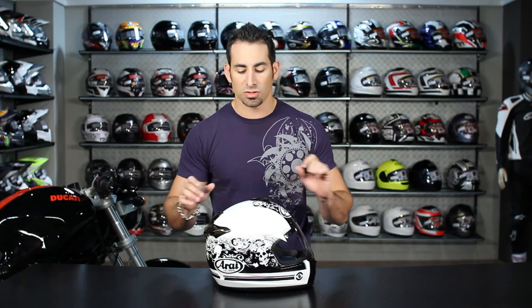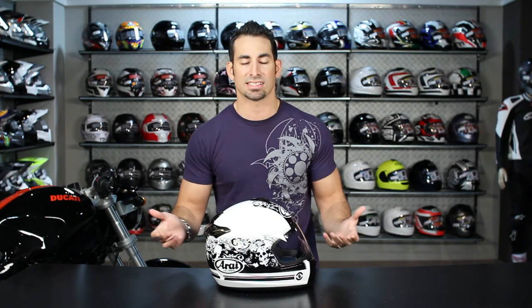As always, we want to hear what you think, so like the video on YouTube, leave us your comments, tell us what you think, and please subscribe to RevZilla TV so we can feed you with all of the new gear videos and reviews that we're releasing every week.